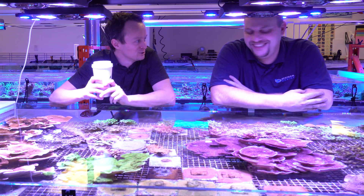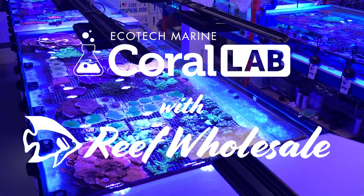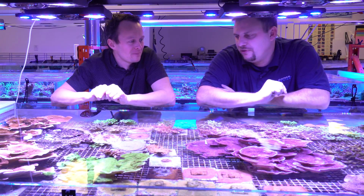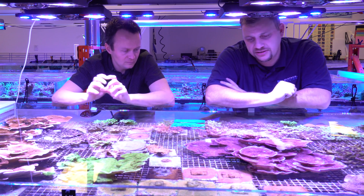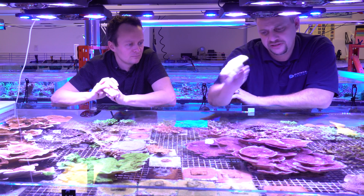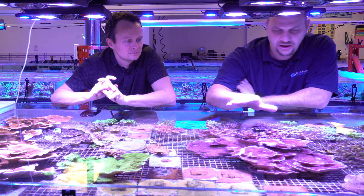What we got here is roughly a year of growth, and pretty much everything in here started as one-inch frags. This purple Moni — it's an easy coral to grow. This was six one-inch frags which have now grown into this rather large colony, by Aquaris standards, all fused together.